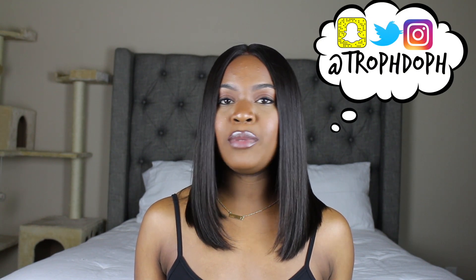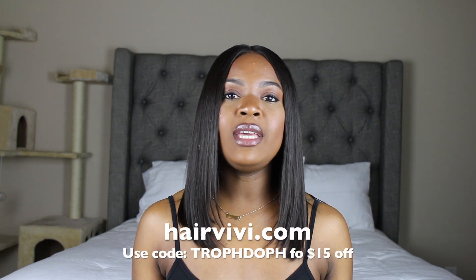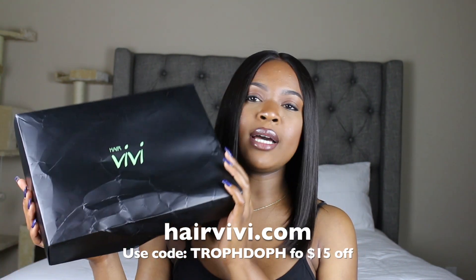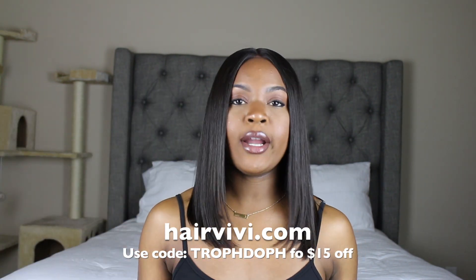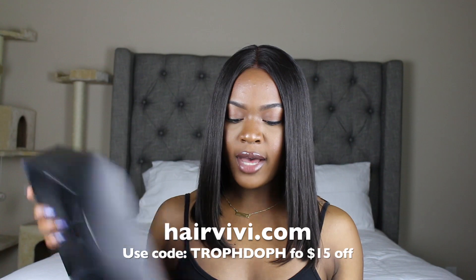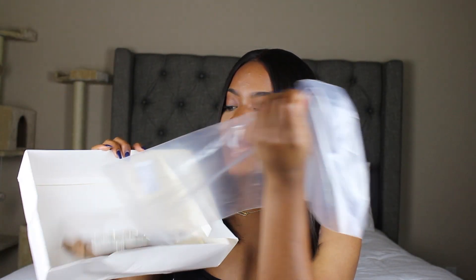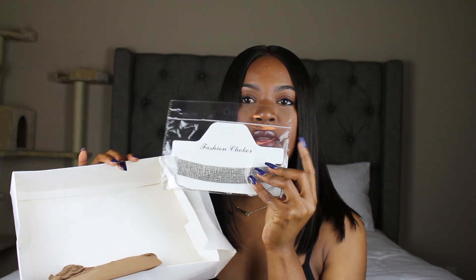Hey guys, welcome back to my channel. I'm Chofi and today I'm going to be reviewing this beautiful bob. This is actually a wig that I got from HairVivi — they sent me the wig in this box right here. The box was a little beaten up but the hair was still in there and it was perfectly fine. Inside the box was of course the wig inside a plastic bag, and you also get a free choker, which is a nice little touch, and you also get weave caps. I didn't put on the weave cap because I didn't really need it.